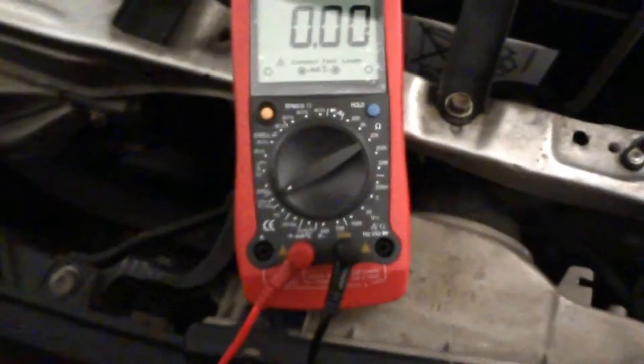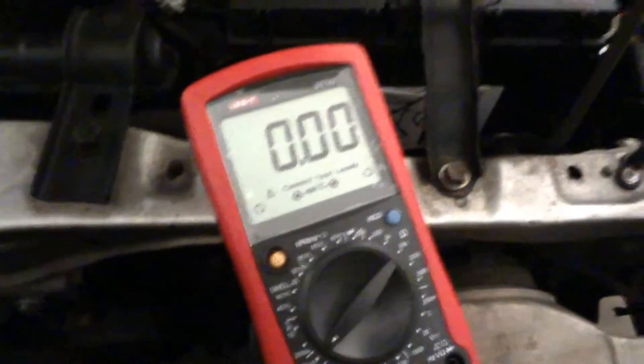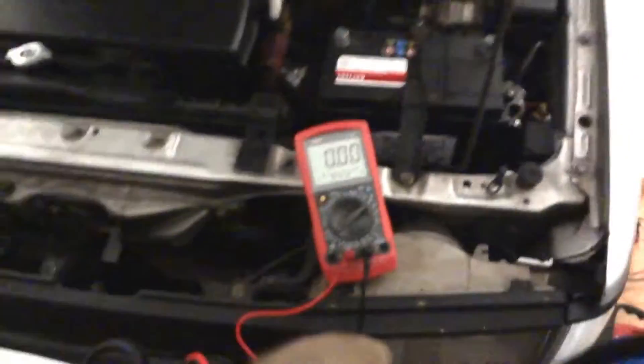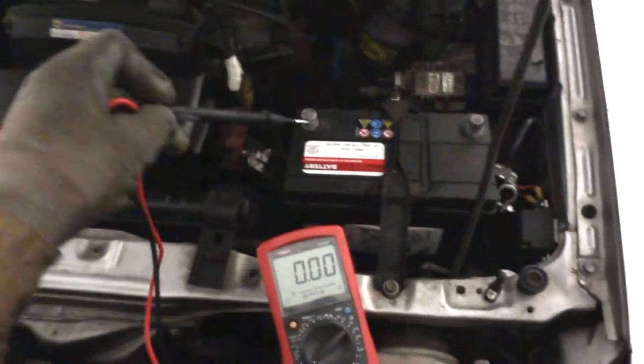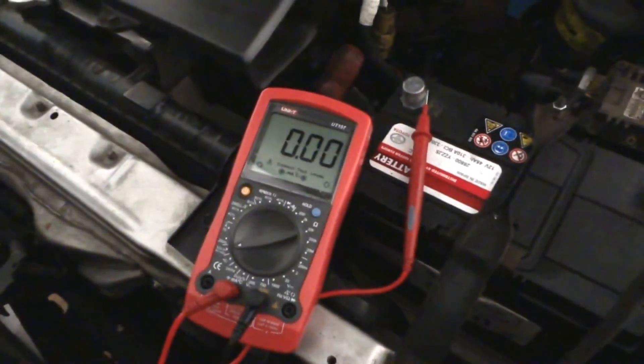You connect the black lead to the COM port, and the red lead to the other port marked here. So the COM goes here, the red lead goes here — let's connect it and measure the potential difference in this battery. I'm now connecting the black lead.